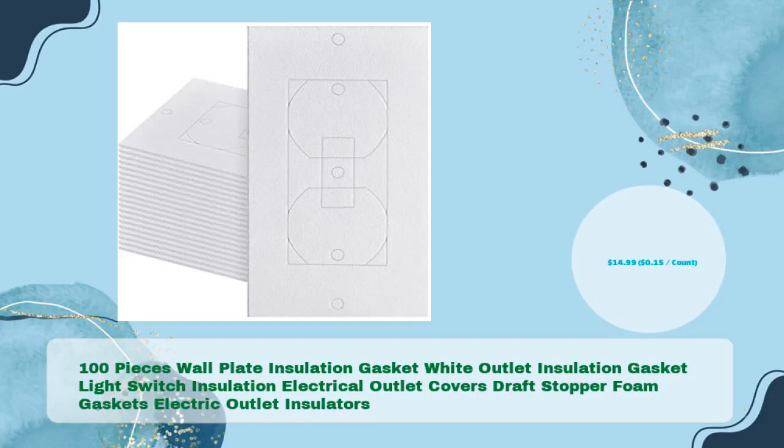Number two: 100-piece wall plate insulation gasket — white outlet insulation gasket, light switch insulation, electrical outlet covers, draft stopper foam gaskets, and electric outlet insulators, for just $14.99.